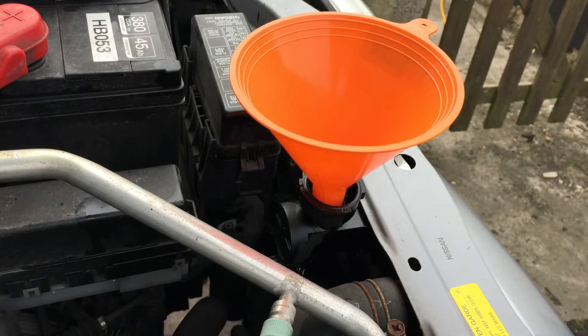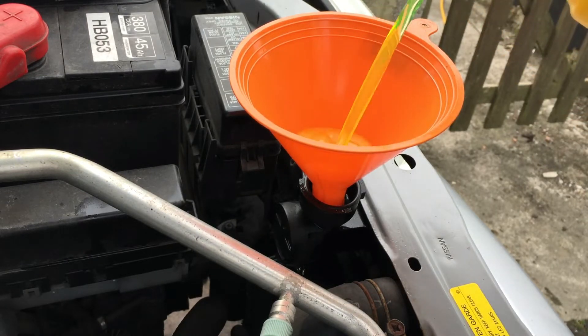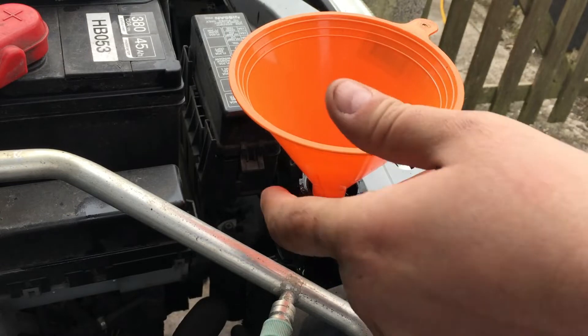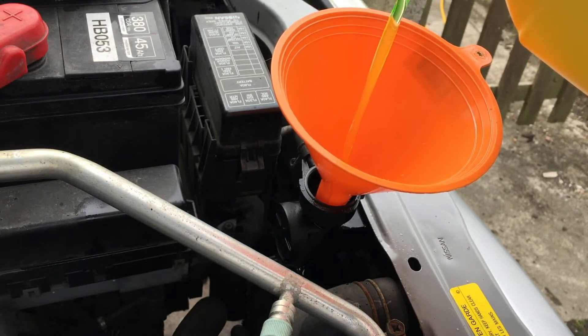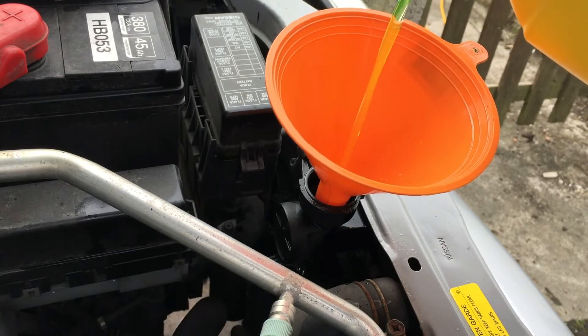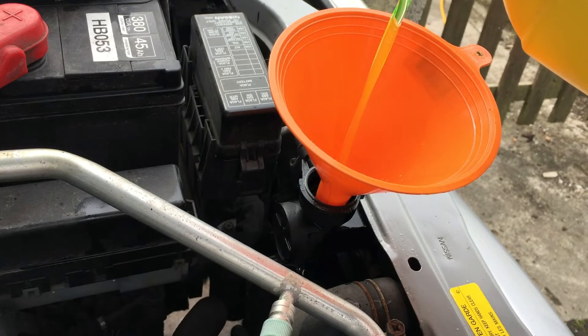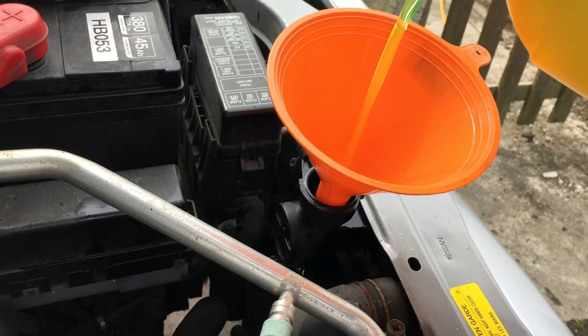I need to put more coolant into the expansion tank. After a 60-mile motorway round trip, I noticed the expansion tank was empty on my return — the coolant was fine but it had sucked the coolant out of the expansion tank and into the main cooling loop. When you've topped up the radiator, also top up the expansion tank. I tend to fill it to between the minimum and maximum marks, so there's enough coolant if it gets sucked back into the system.